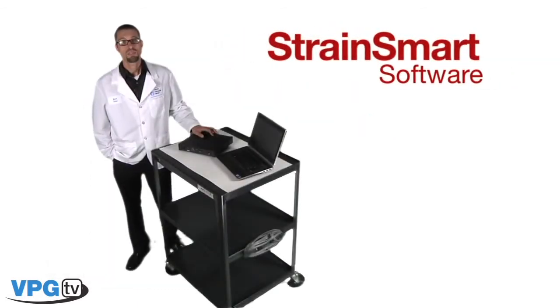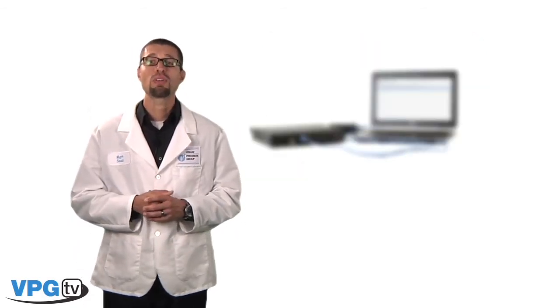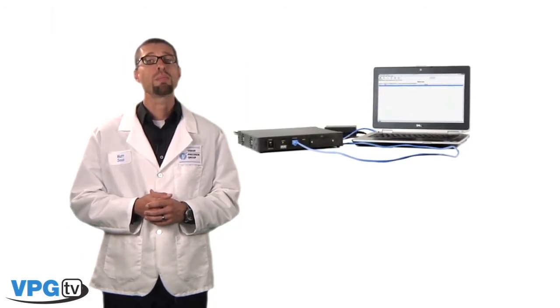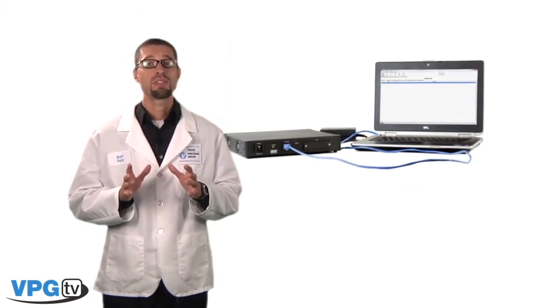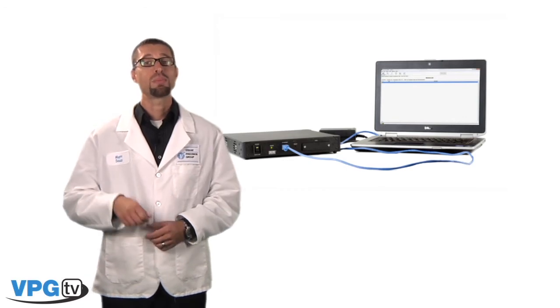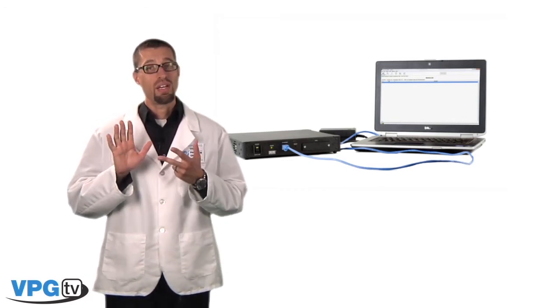Now let's take a look at the StrainSmart software. The StrainSmart software is a ready-to-use Windows-based software system for acquiring, reducing, presenting, and storing measurement data from a variety of sensors. It's designed to function seamlessly with a variety of Micromeasurements instrumentation hardware including our System 5000, 6000, 7000, and now 8000.